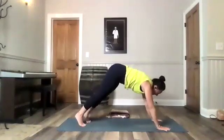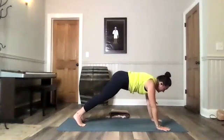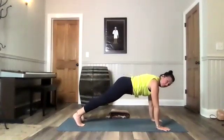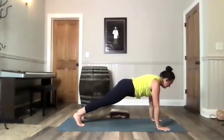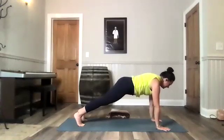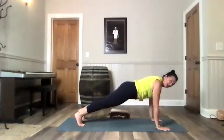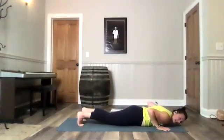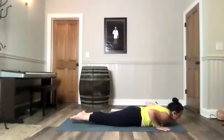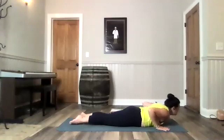Here's your high plank or your modified high plank. First one. Take it as you need — if you need more time to get warmed up then stay there; if not, claim it now. Belly tight. Breathe in. Push that mat away. Exhale. Turn those eyes of the elbows forward. Lower all the way down to the mat. If your knees are down, you can still lower down or you could take it back to child's pose.